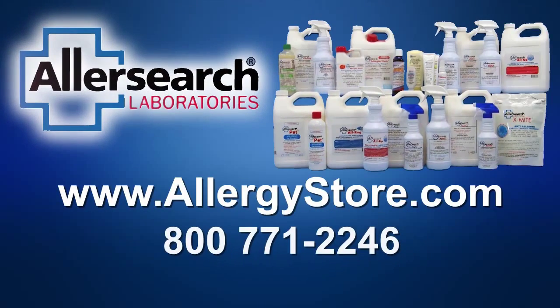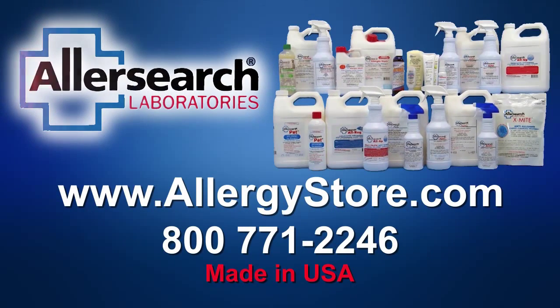AllerSearch products are available from the Allergy Store and online at AllergyStore.com.